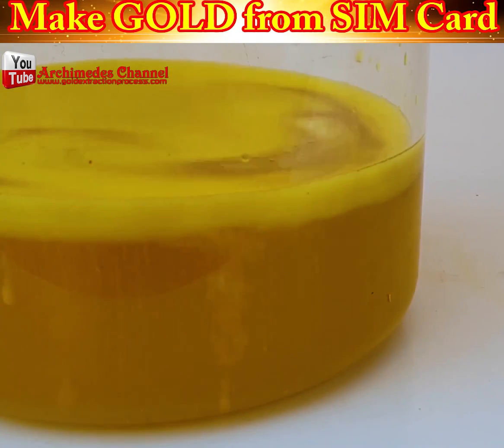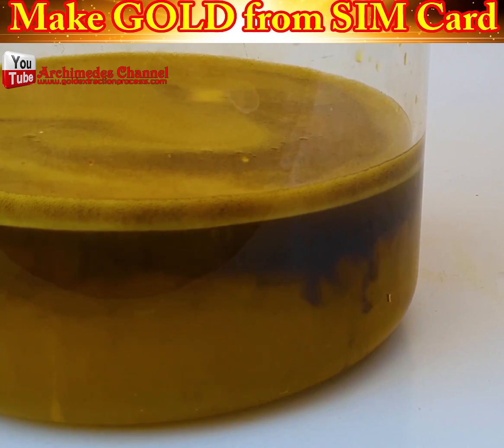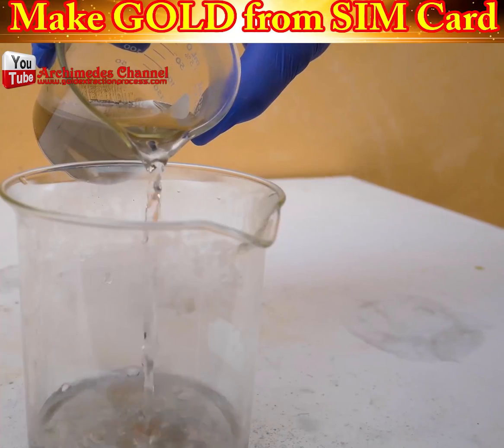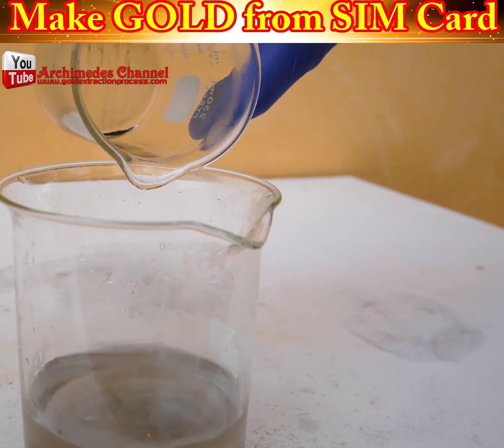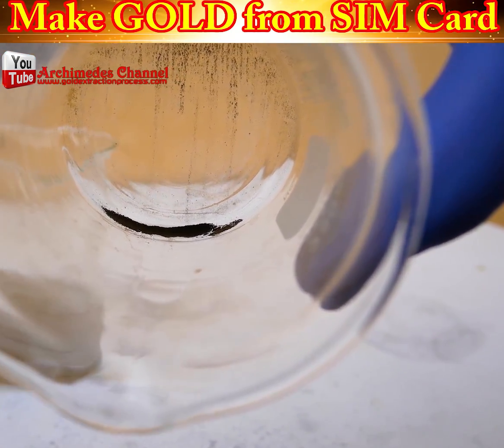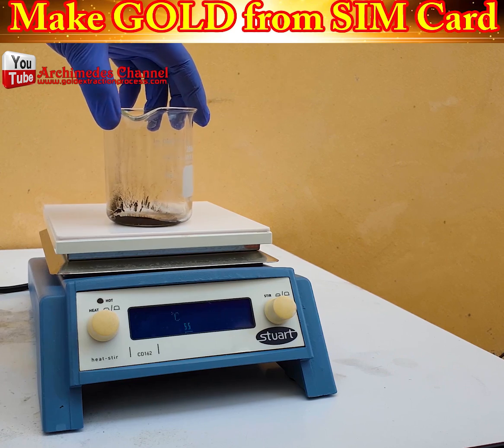Over time, what you'll get is a muddy-looking sludge or powder. It looks almost black — that is your gold dust. That's the important stuff. Dry it out on a low heat.